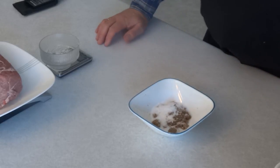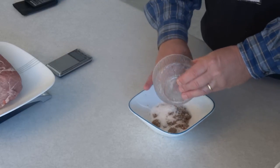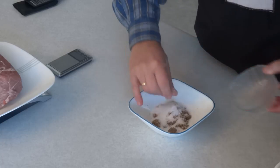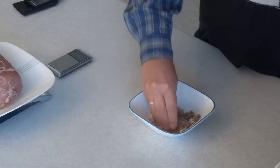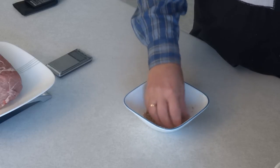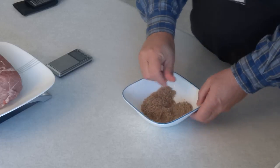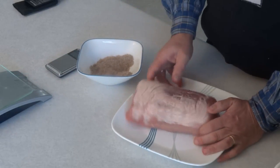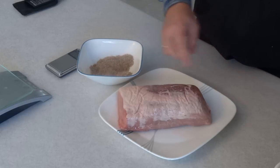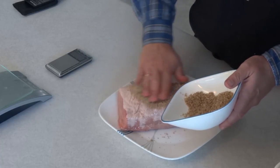I've already put my brown sugar and kosher salt in a bowl, weighed out my pink salt number one, and I'm going to mix them all together. Now that they're mixed together, I'm going to rub them on the meat. I have the meat on a plate so that any of the mixture that falls off lands on the plate and it'll be easier to put into the bag. I'm just going to put half of the rub over the top of this piece of pork loin.